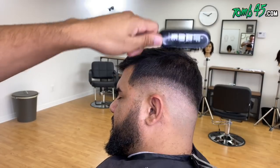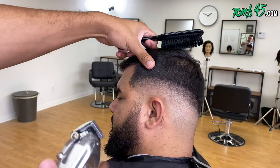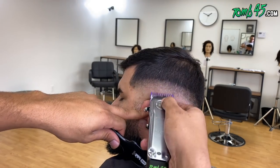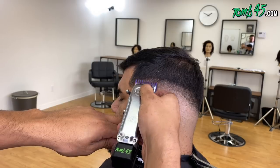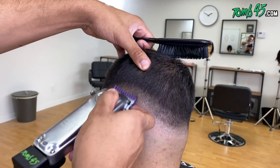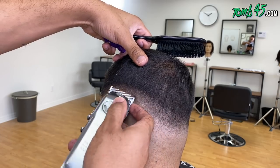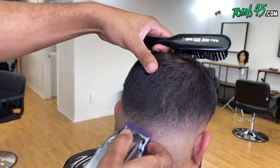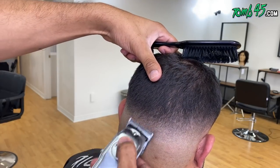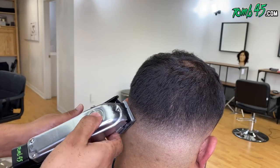Here we are at the number zero guard — now we're all the way closed with the zero guard. These are the same steps we did on the right side, going down to no blade. Look how this left corner just comes together. I'm going to do those steps on the rest of the fade. If you're in the Atlanta area and you want to cut or you have a barbershop where I can record some haircuts, let me know — DM me or email me at bossyo@tune45.com. One of the most difficult parts is bringing both sides to the back and making it look balanced all the way through.